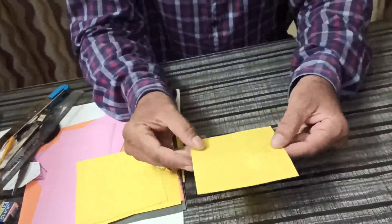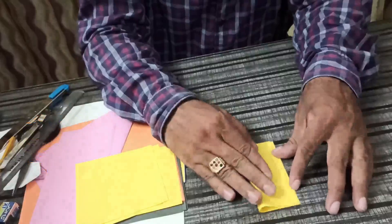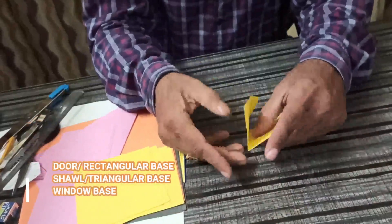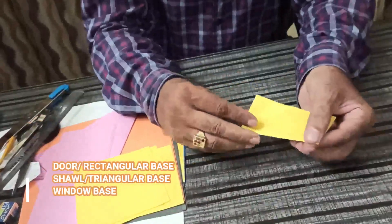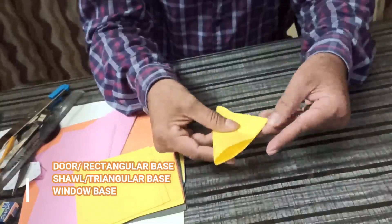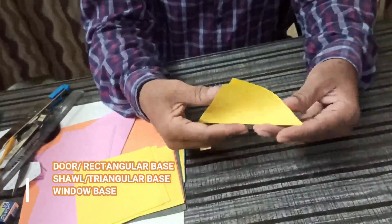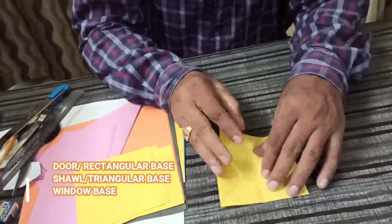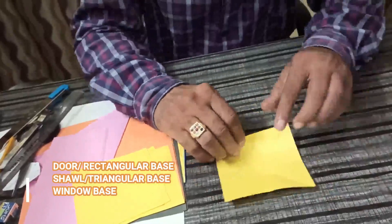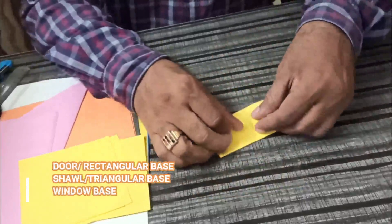For that we require one square sheet. First make the door base or rectangle base. Again fold it, then unfold it. Make a triangular base. Next, bring the edge to the middle and make the window base.